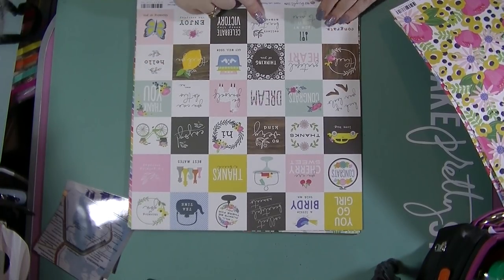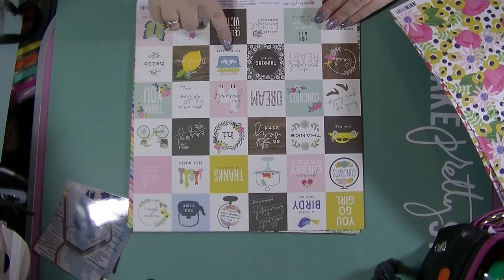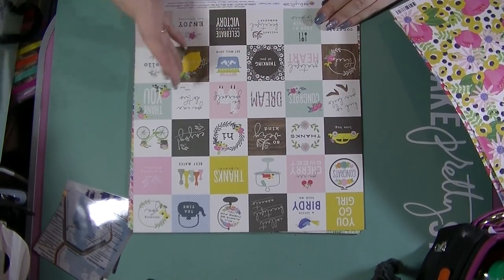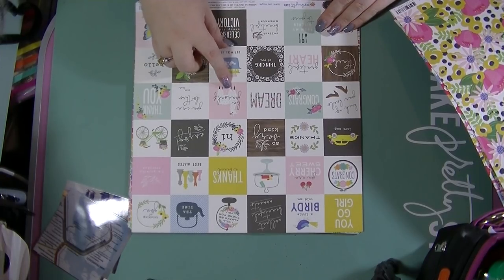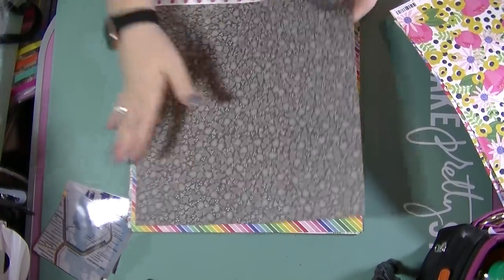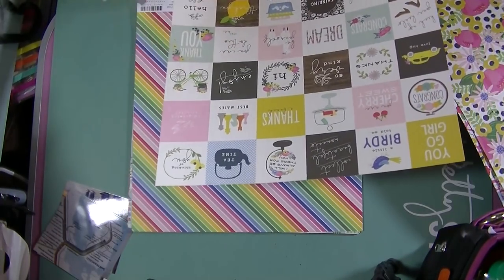These come in most of her collections. This is called 'Little Thoughts' and it's little square pieces that you can cut up. These are very much geared to card makers because it's got things like 'get well soon' and 'thinking of you', but there's also some you can use within scrapbooking layouts to make your own embellishments. I love this one - it says 'be yourself' and it's a llama! I really love this side which is a black with a stitched flower pattern.